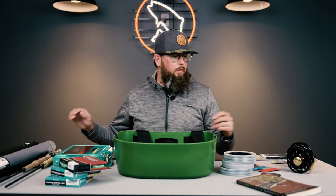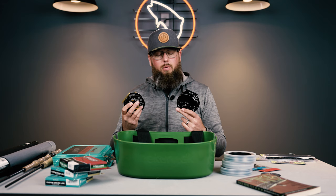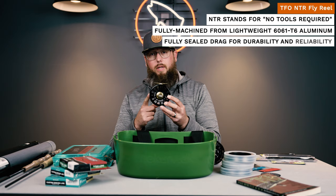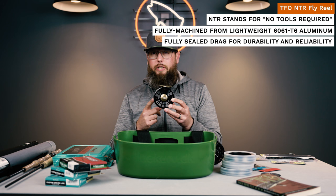When it comes to fly reels, we're not super worried about the drag. Pike can thrash and run a little bit, but they're not going to put a ton of stress on your reel — we just want something high quality that won't break. We don't need to break the bank on drag. This is the TFO NTR — a very inexpensive but fully machined sealed drag fly reel. Being fully sealed, you never have to do maintenance and don't have to worry about sand, gravel, or water getting inside. Being fully machined, you don't have to worry about impact fractures or cracking when you drop it. It's lightweight and has plenty of drag for pike and muskie.